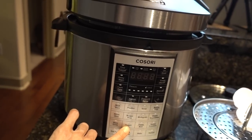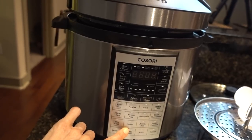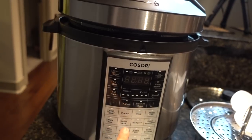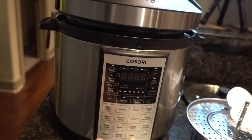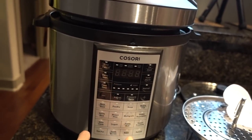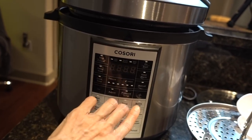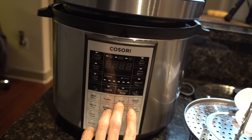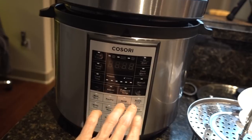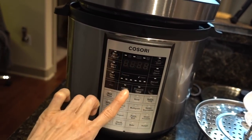You can also make yogurt in here, which reminds me I should get back on making my own vegan yogurt. You can do brown rice, a variety of grains, soups, poultry. I haven't used the pasta boil setting yet. Apparently you can bake a cake in here, steam potatoes, steam vegetables. I've really been using the soup, beans and chili, and steamed vegetables settings most, and I've been really pleased with how this is working. It has saved me a ton of time.